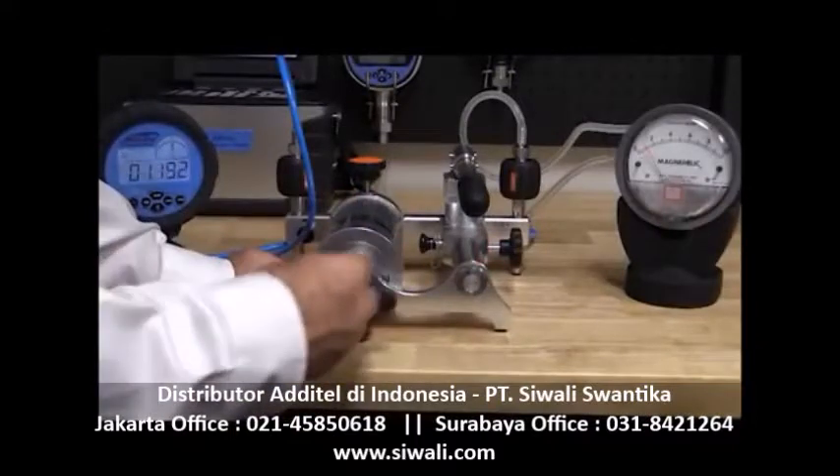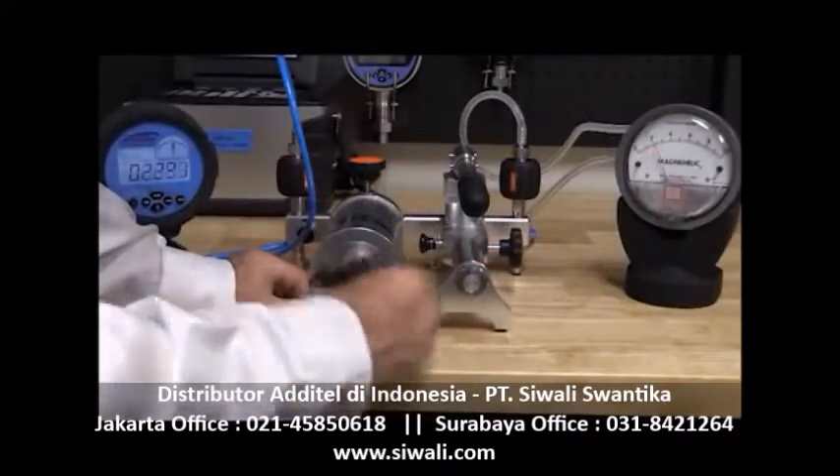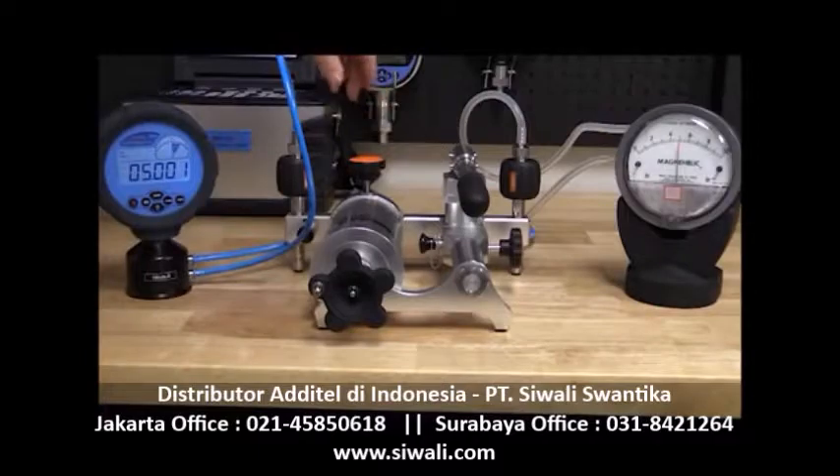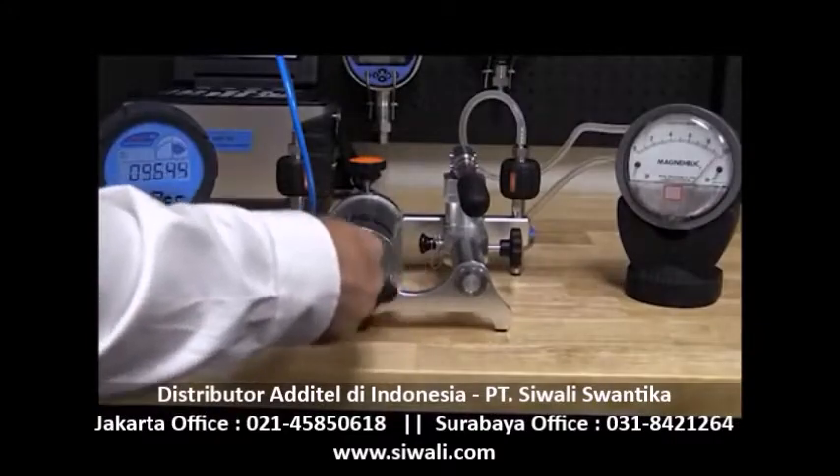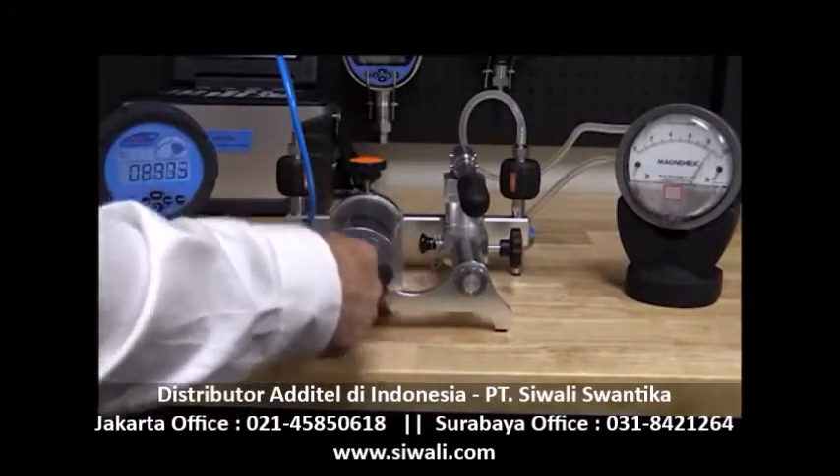Now we are ready to generate the pressure and record our results. Typically, 3 to 5 points are taken, both ascending and descending. By taking more than two points, we are able to check the gauge's linearity and hysteresis.